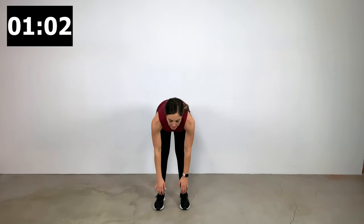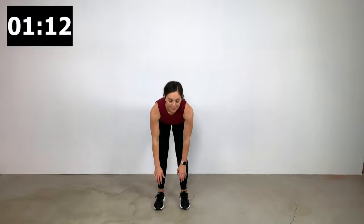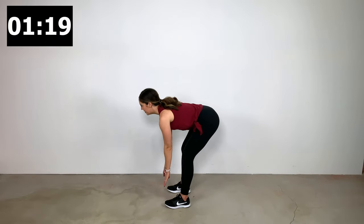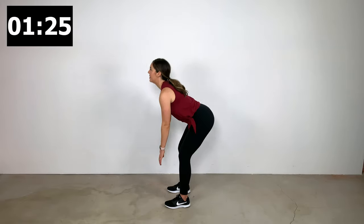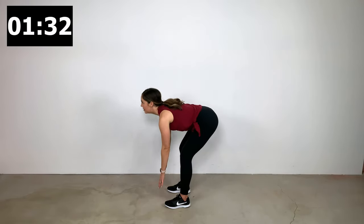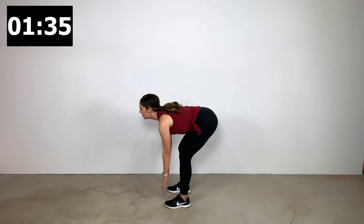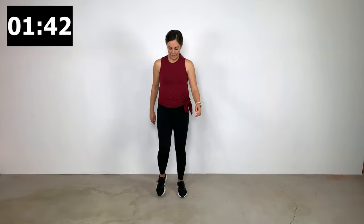Exercise number two is going to be some deadlifts. Feet are about hip-width apart, with just a slight bend in your knees, hinge at your hips, and lower your shoulders down towards the ground. I want you to keep your back nice and neutral, nice and flat — there should be at least a straight back, if not even a little bit of a curve. You're going to feel this in your glutes, a little bit in your hamstrings, and a little bit in your lower back. Those are three crucial areas. A lot of your time is going to be spent lifting and picking things up off the floor, so it's important that you learn to do that with the right mechanics.